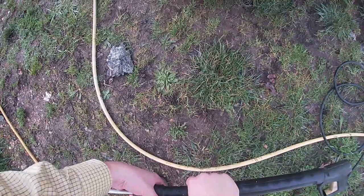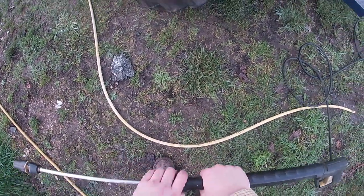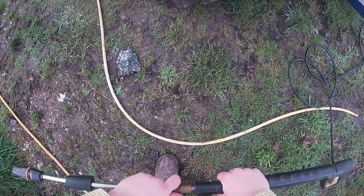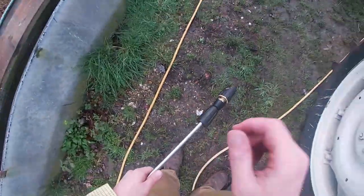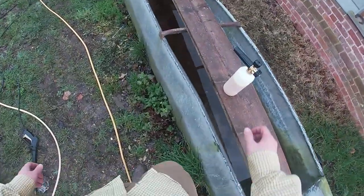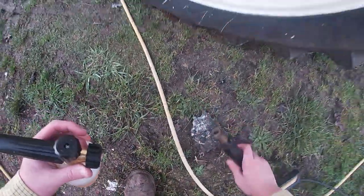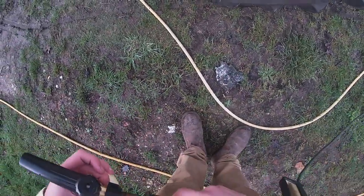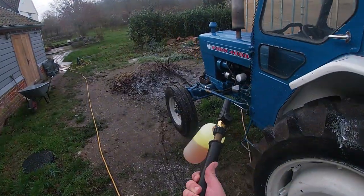Now you can get your lance. Little pressure washer — take this bit off. Use a bit of muscle. There we go, I don't need that bit. Screw this back up. Yeah, it's a bit weird with a camera on my head. Right, let's try it out.